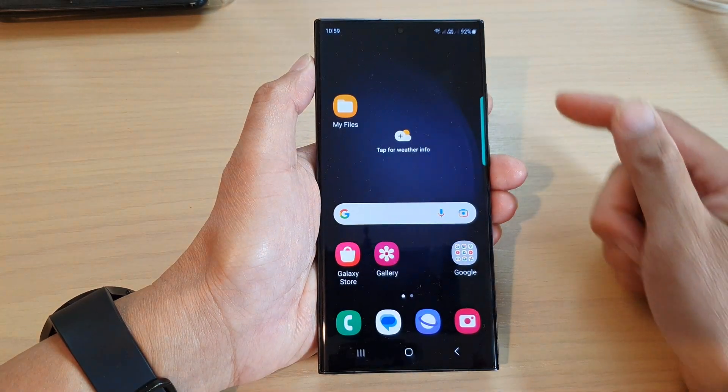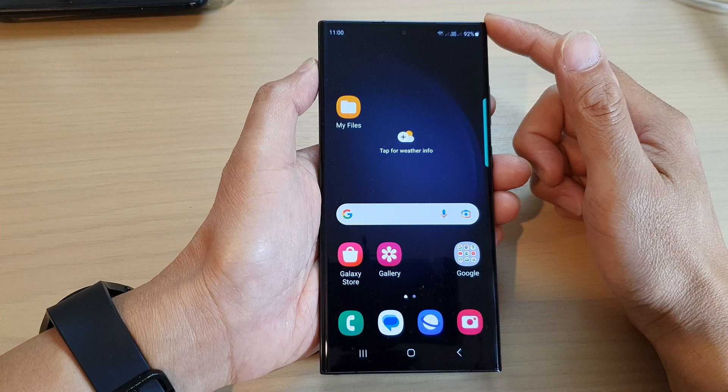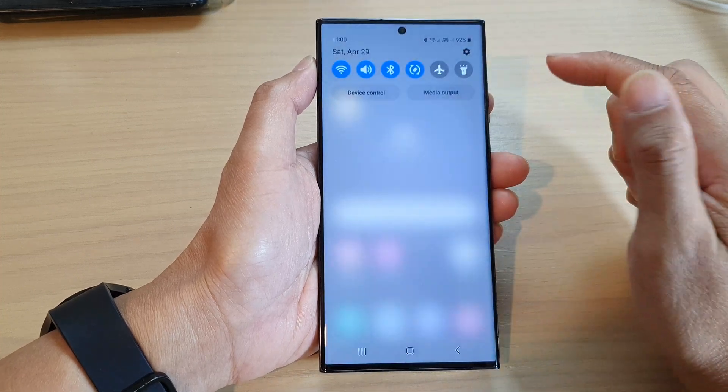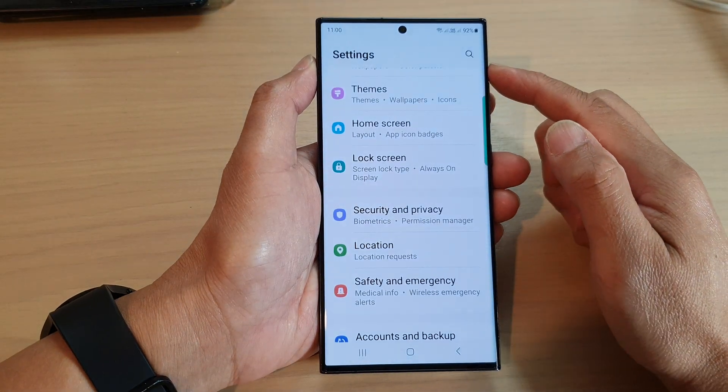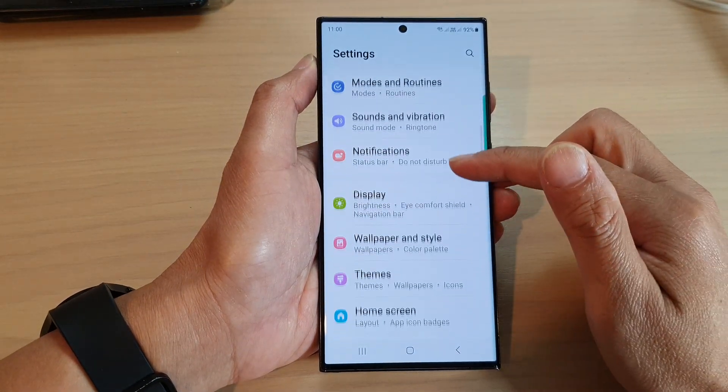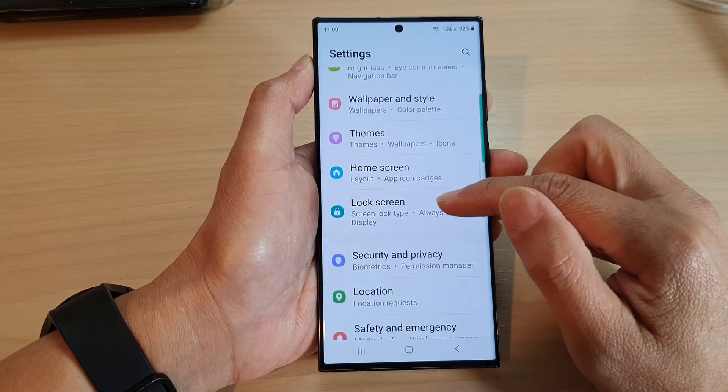First, tap on the home button to go back to the home screen. From the home screen, swipe down at the top and then tap on the settings icon. In the settings page, scroll down and tap on lock screen.